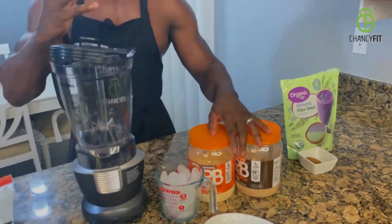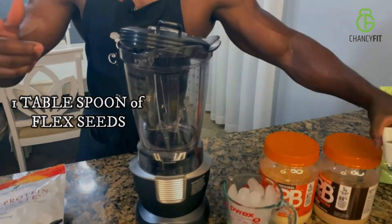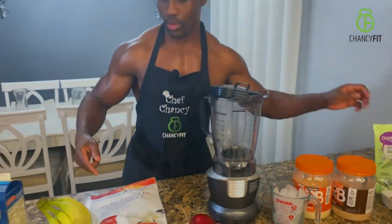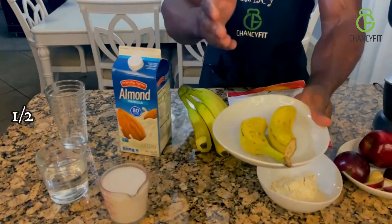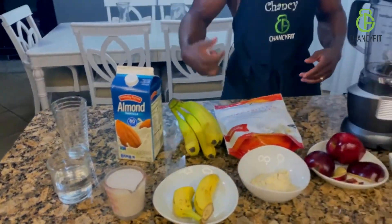But it gives you the same exact flavor, so that's what we're going to be using today. You will need flax seeds, and you're also going to need banana, along with almond milk, and some water on the side.